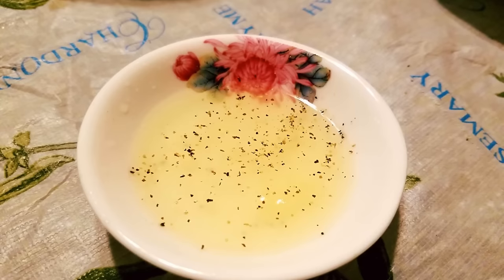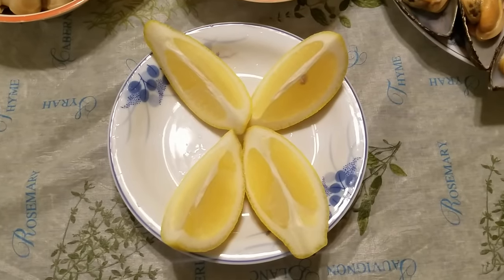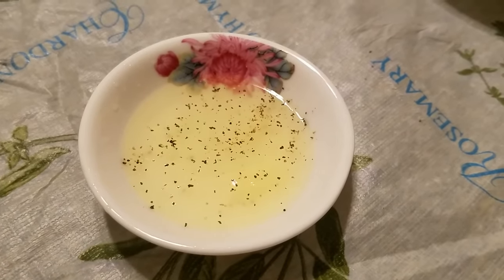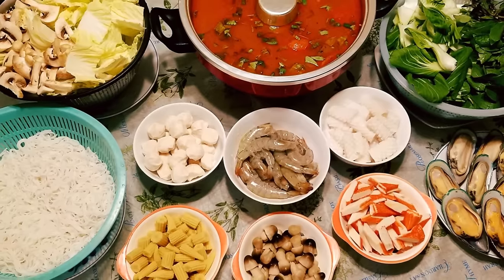The only thing we have left to do is make a lemon juice dip for the seafood. Cut a lemon into quarters, squeeze a lemon wedge into a small dipping dish, add a pinch of salt, and also add a pinch of black pepper. This will be your dip for the mussels, shrimp, and squid.